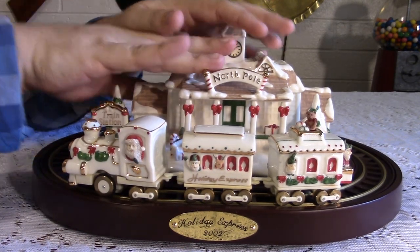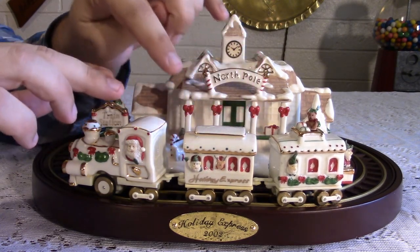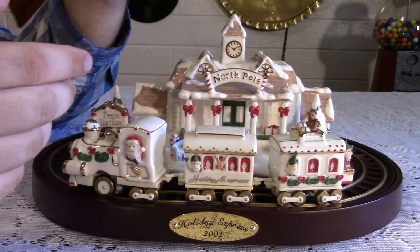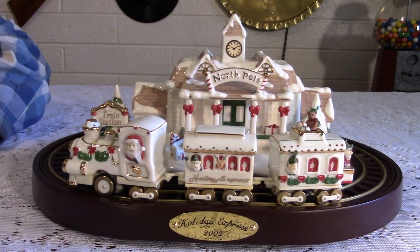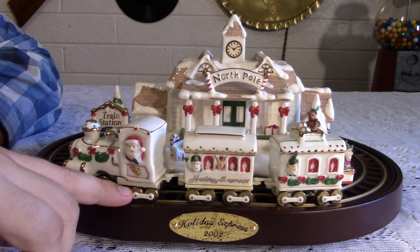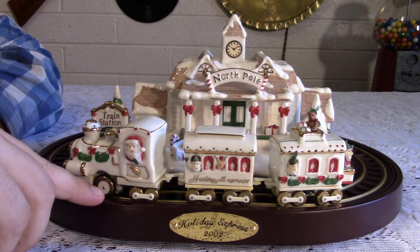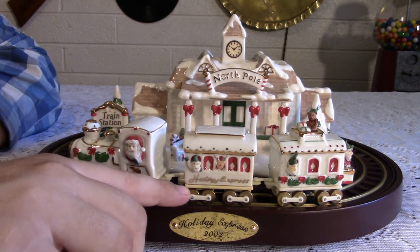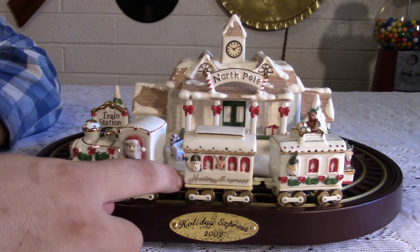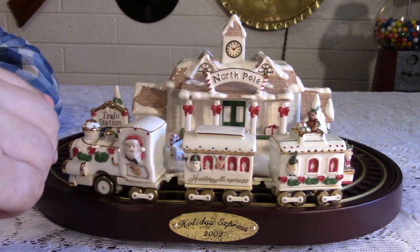and porcelain. And not just this, but the train itself — this is actually porcelain. No joke. Beautiful white porcelain with nice gold trim as well. You have brass wheels. There is some plastic: the very bases of these are plastic, as are the hooks, which is probably the weak point of this.